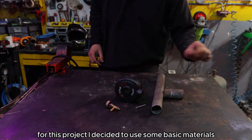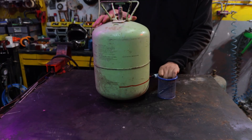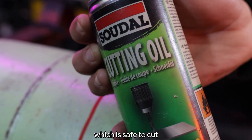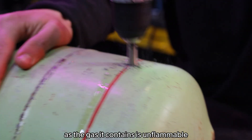For this project I decided to use some basic materials you can find anywhere. I started by cutting this empty gas tank, which is safe to cut without making sure it's fully empty, as the gas it contains is unflammable.